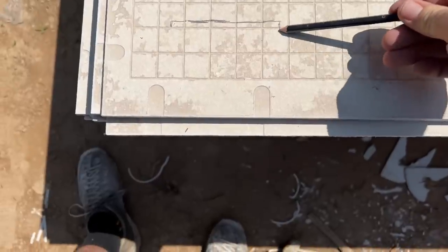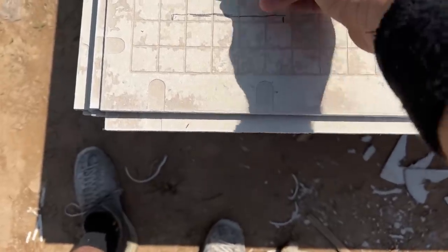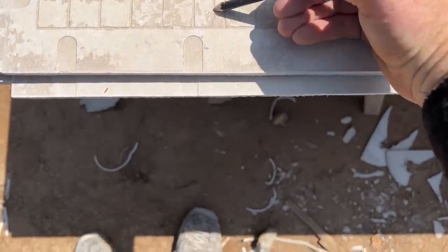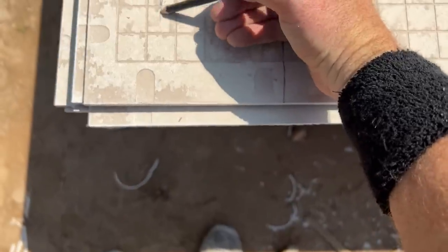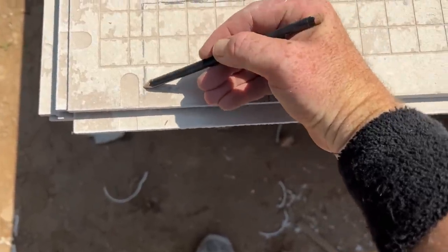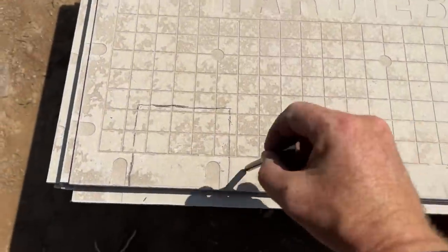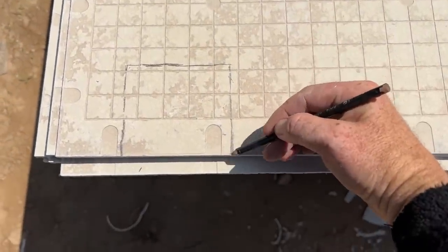My personal preference is to really use the grid pattern that's on this HardieBacker. I don't even use a square — I can just hand-draw these cutouts for our registers and keep them nice and straight. I'm cutting with this nibbler tool, so it's not super accurate anyway, but that grid saves me some time.